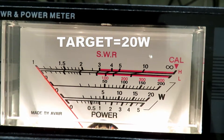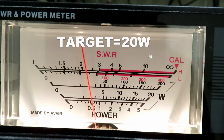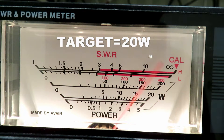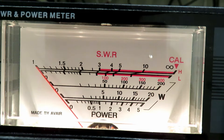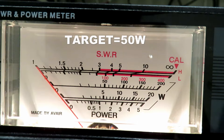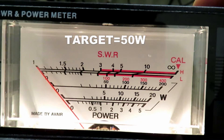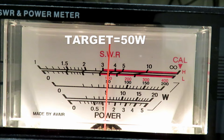On mid power 1 on the 200 watt scale, that's 20 watts. Actually we can look at that on the 20 watt scale — just bang on 20 watts. Then on high power VHF, we have to go up to the 200 watt scale — that's just shy of 50 watts.